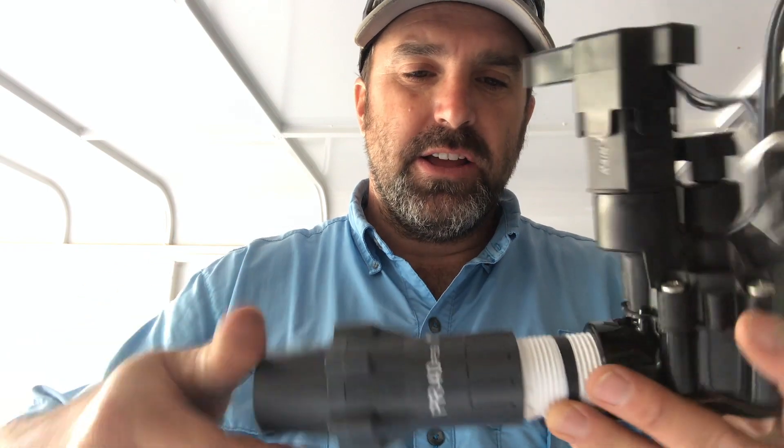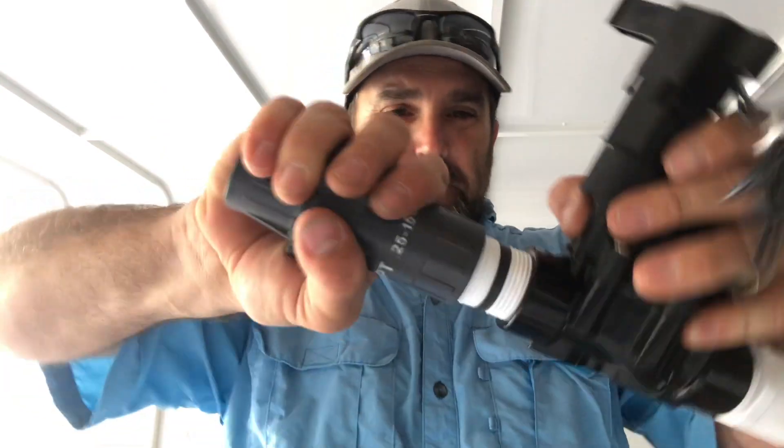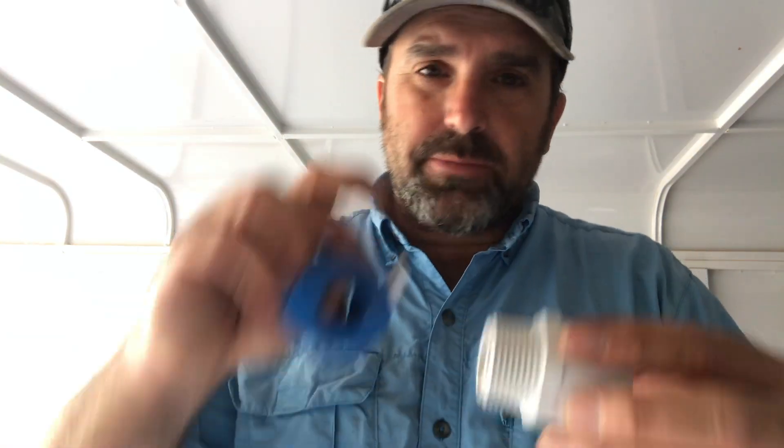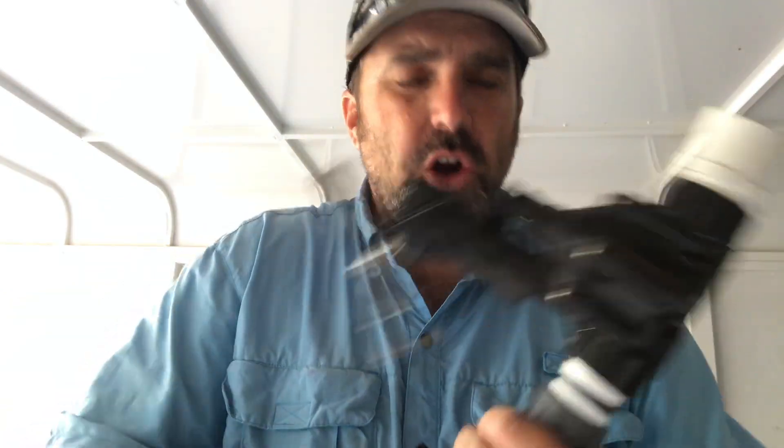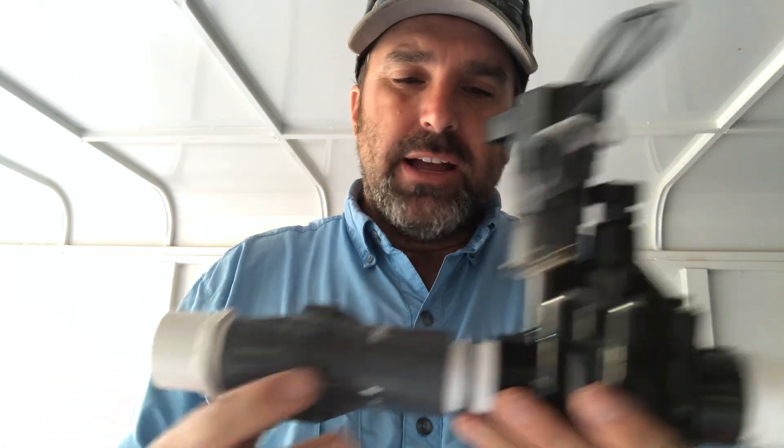It simply screws onto the valve — make sure you don't cross-thread it. Get it hand-tight and that's what it's going to look like. Then I'm going to take a male adapter and thread it into the other end, wrapping Teflon tape around it four or five times. You want to be careful not to over-tighten these fittings, as that can crack them. Make sure it's tight enough to seal, and if needed you can use a wrench very carefully — but it's not recommended since that's where you tend to over-tighten.